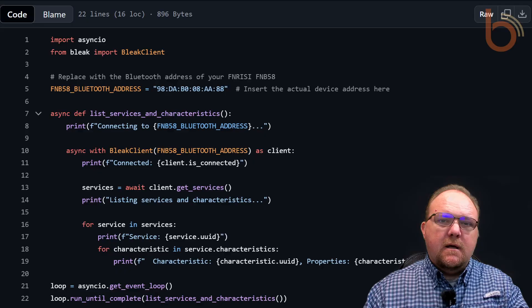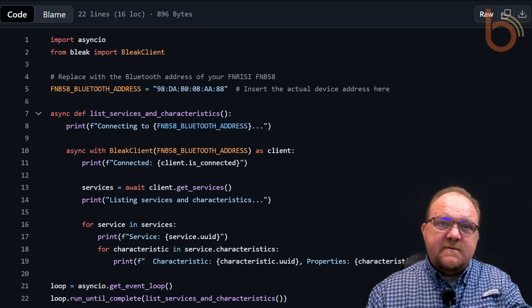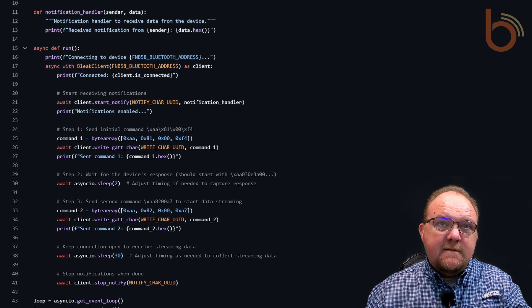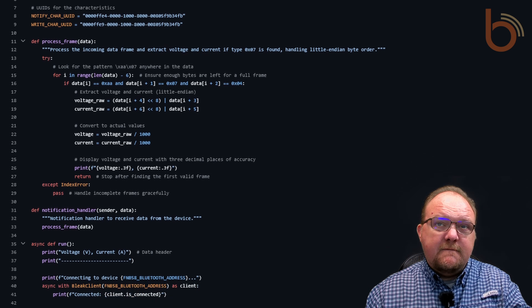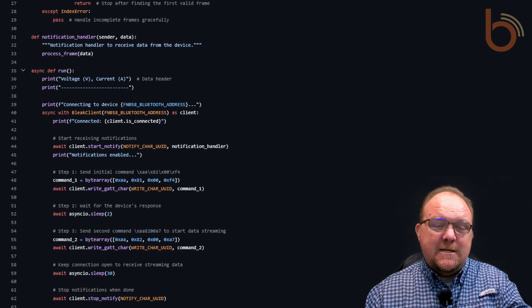To automate this process, I wrote a Python script that connects to the device and reads the voltage and current in real time. I used the bleak library in Python, which allows for BLE communication. The script scans for the device's MAC address and establishes a connection. I programmed the script to subscribe to the relevant characteristics that contain the voltage and current data, and include logic that converts the raw data into human-readable values. When I run the script, it prints out voltage and current values continuously.